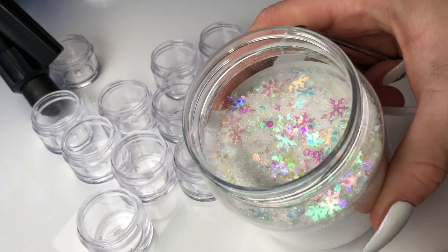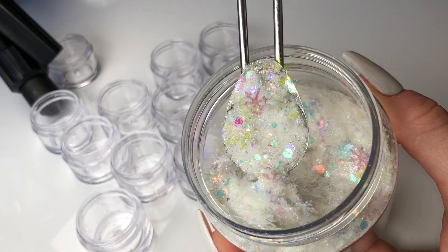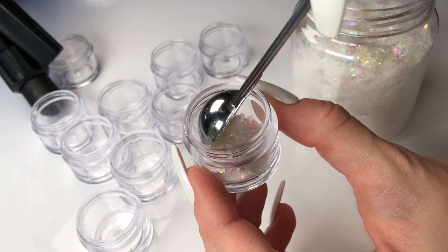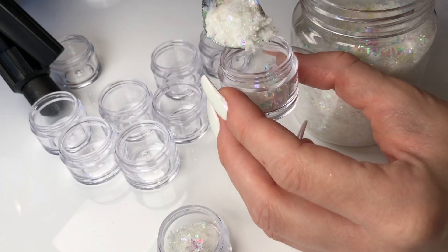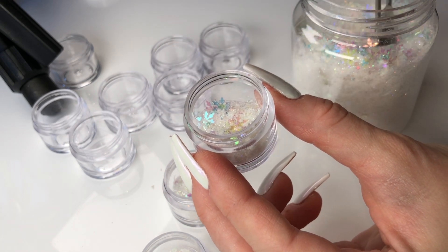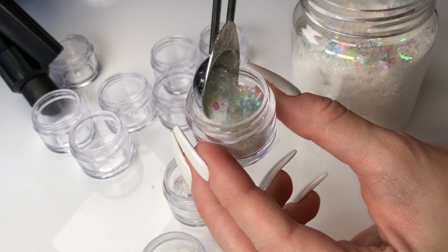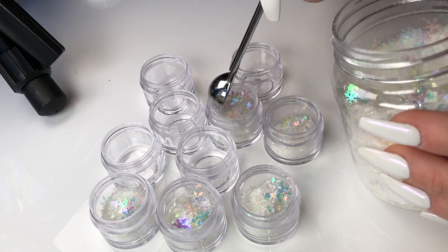I also posted a clear slime mixing video where I added this beautiful glitter to some clear slime. It's made up of shimmer fine shimmer glitter as well as iridescent chunky glitter and these really beautiful iridescent snowflake glitters. I'm happy to announce that this glitter will also be available on our website, so definitely look out for this one — it's beautiful in clear slime.